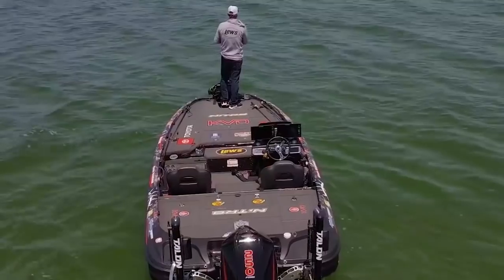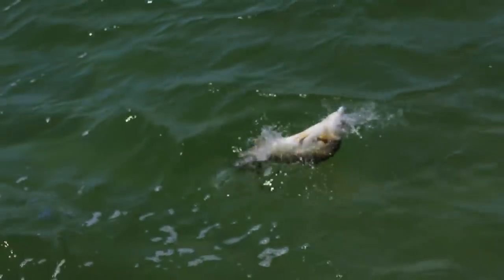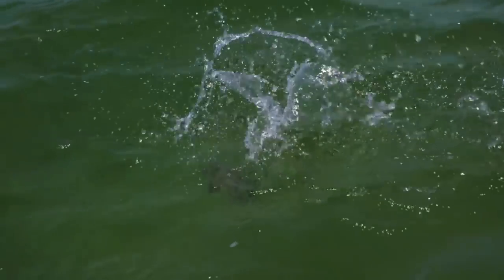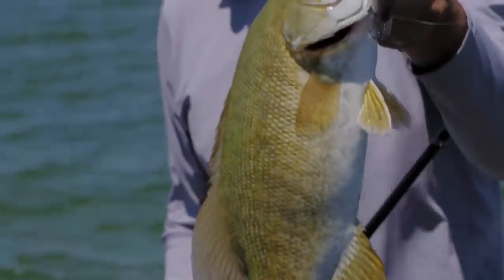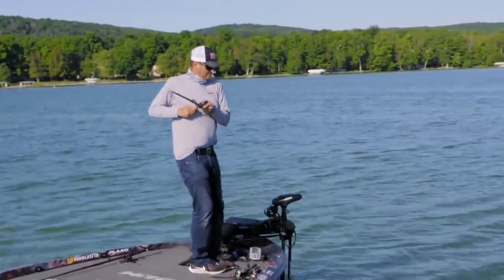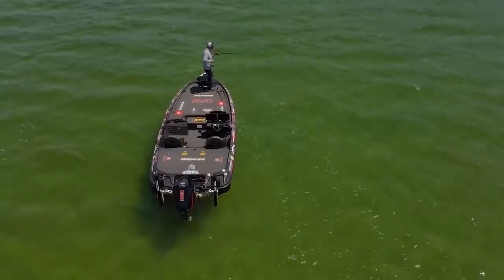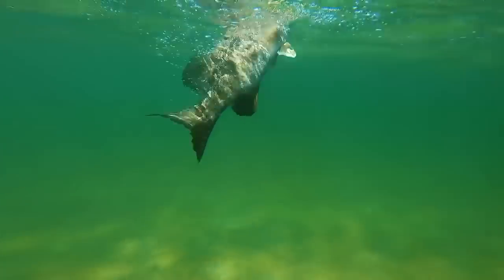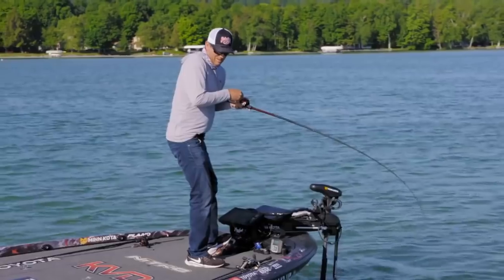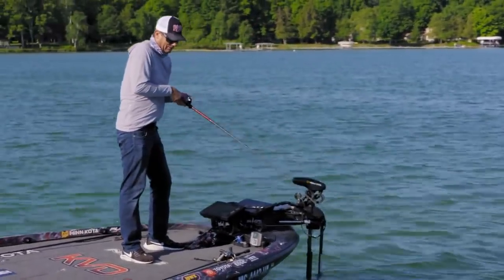That triggers a lot of bites. There's one. That's a good one right there. There's a big one. He hammered it right close to the boat. I stopped it — just great going down this grass line.